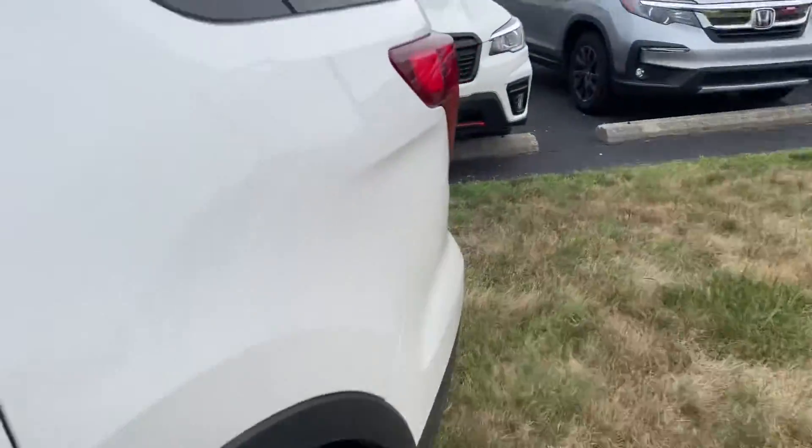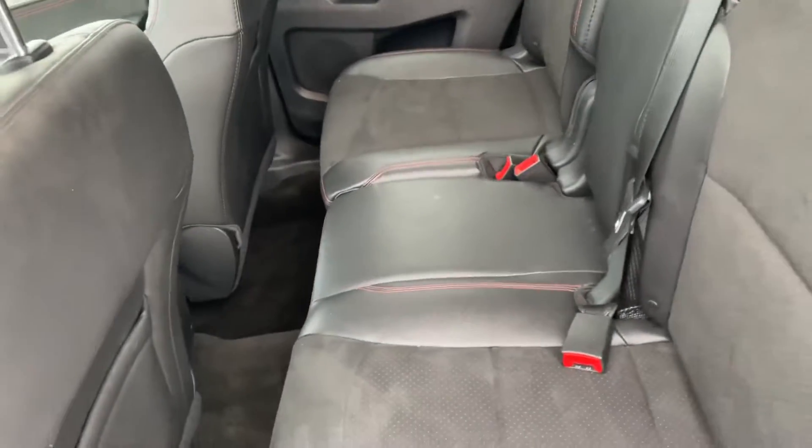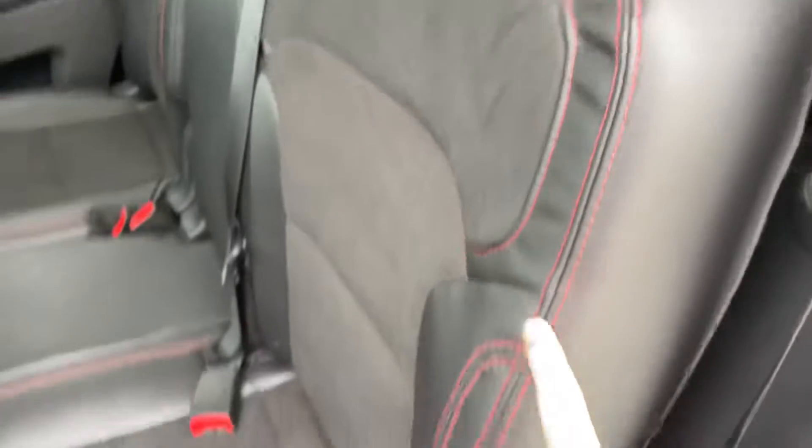We'll go ahead and check out the space in the back. Even with the seats pushed back really far, you've still got a good amount of room for passengers to ride comfortably. They have their own rear climate controls as well, and it's still got that red stitching going throughout.